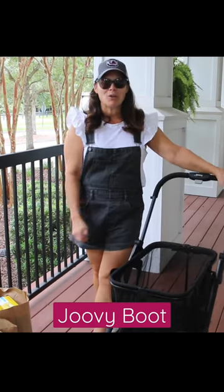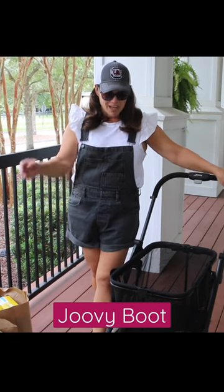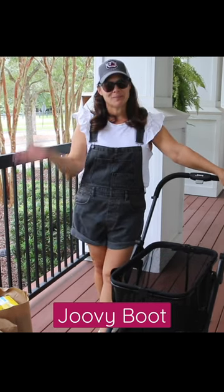That's it guys! Let me know what you think about the Juvie boot. I love it, and I know you will love it too. Don't forget to subscribe — bye guys!